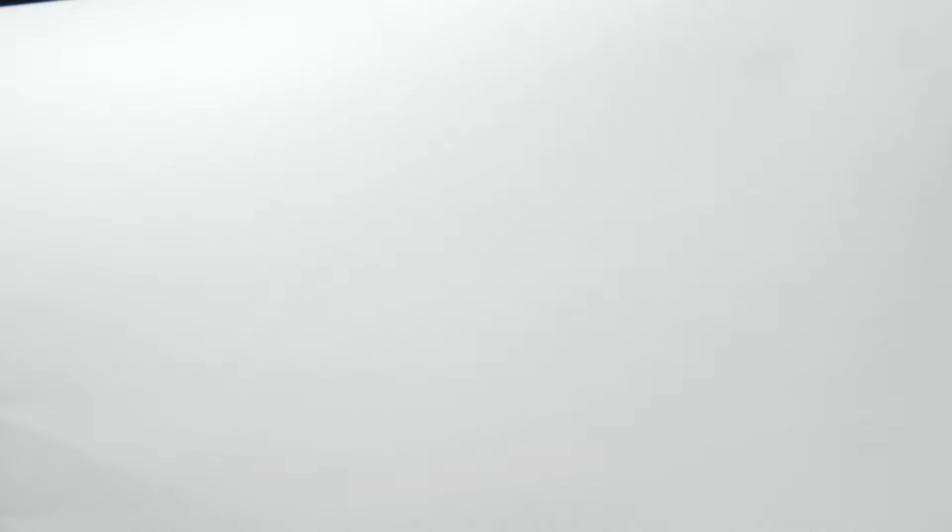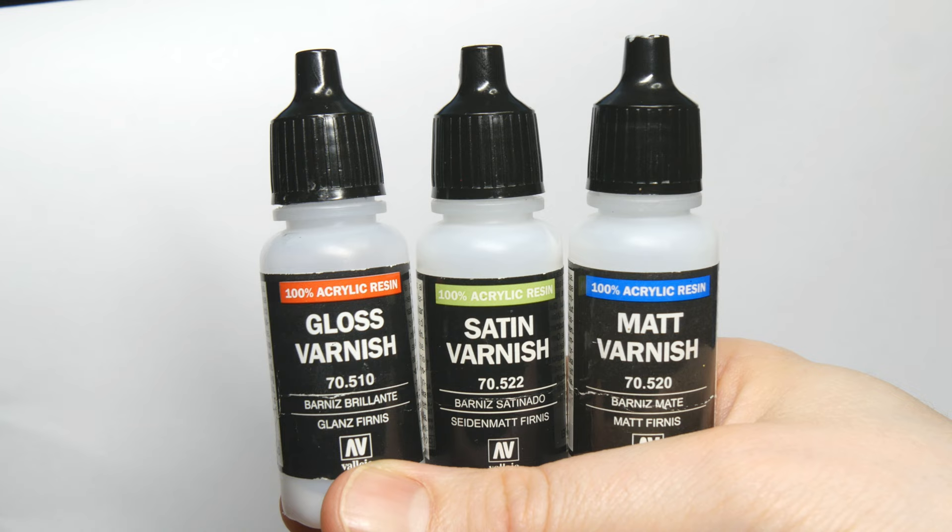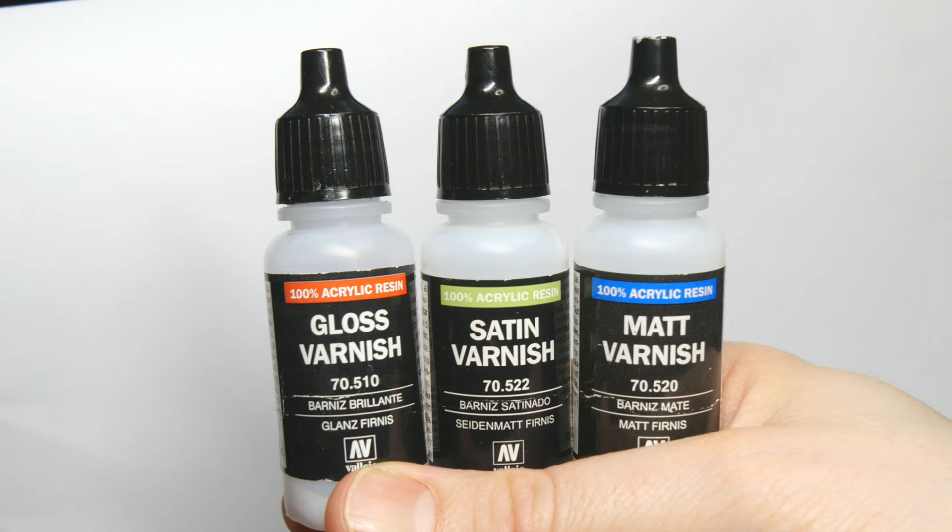After choosing your method of application, it's time to decide on what type of finish to use. There are three general types: glossy, satin, and matte. Glossy gives a shiny appearance, while matte is the exact opposite, and satin lies somewhere in between.